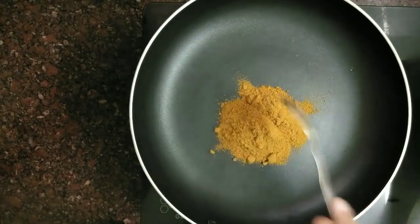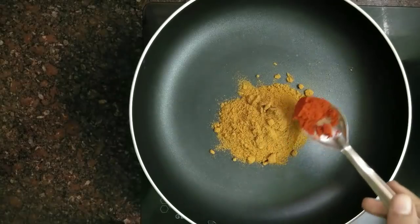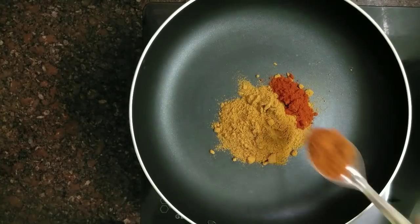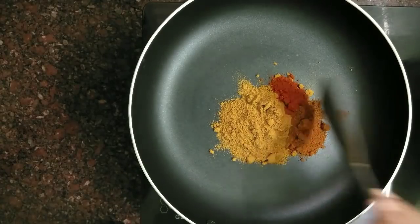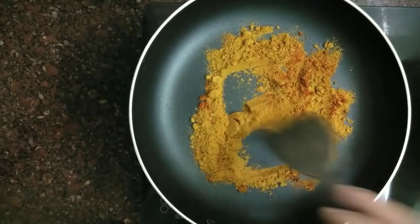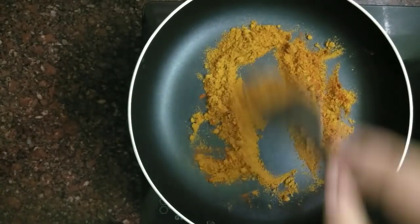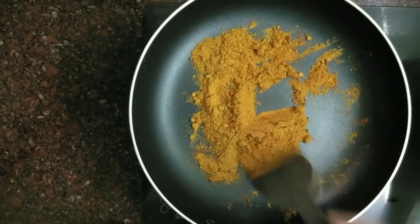The first step is to add 2 teaspoons of Mallypodi. Add 2 teaspoons of black spices. Now I'm adding about 1 teaspoon of kashmiri chili. I will add 1 to 3 teaspoons of kashmiri chili. I will adjust the amount. Now let's put it on the flame.